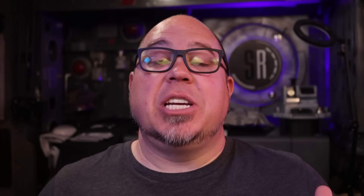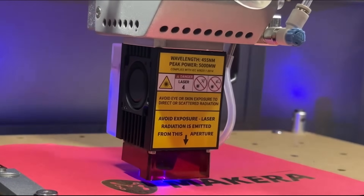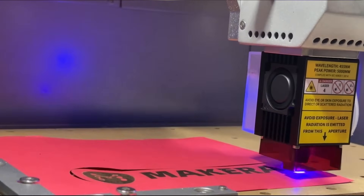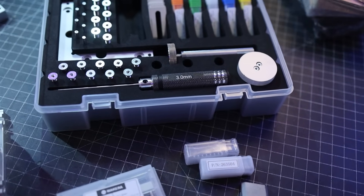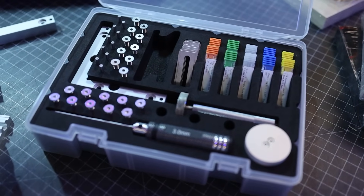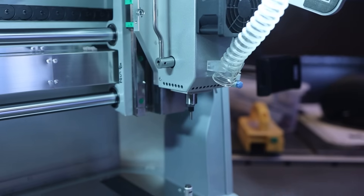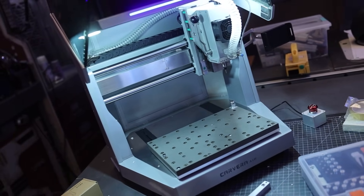This machine also has an optional five-watt diode laser accessory, so laser engraving your material on top of CNCing is all possible in one machine — that sort of blew my mind. My mind is racing with all the additional projects and parts we can create, and we haven't even touched on the fact that the Carvera Air can work with the CAM part of Fusion 360.